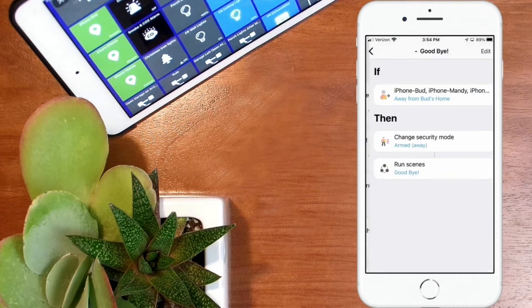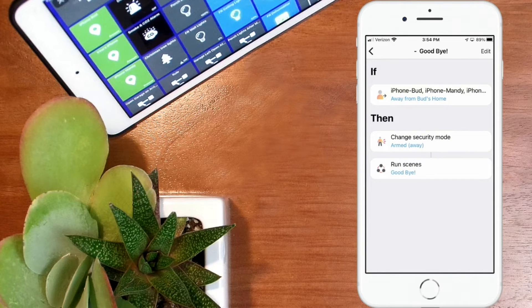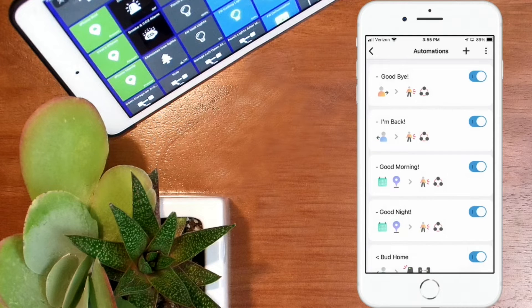If I click on that, you'll see the first statement where I detect the member phones and say where no one is at Bud's home — that's one of the first criteria. If that is true and there's no one at home, then I want to change my security mode to armed away and I want to run a scene called the goodbye scene. You don't necessarily need it set up this way — you can simply set up your routine so that if all your family devices are away, then go ahead and turn that echo switch on.